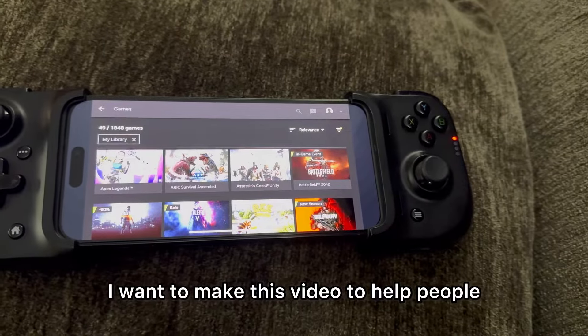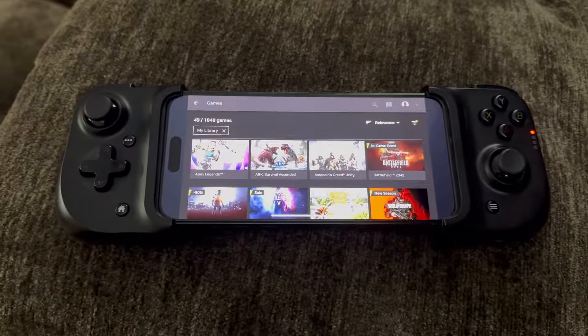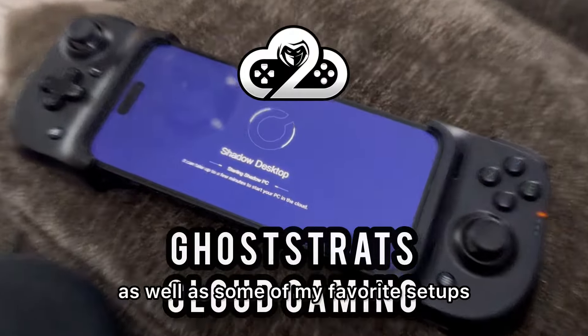I want to make this video to help people that want to cloud game and do it in a cheap way. If you're new to cloud gaming, this is going to be the video for you. I'm going to break down some of the cheapest options as well as some of my favorite setups.